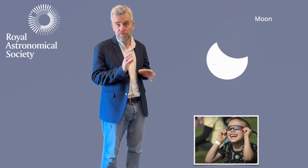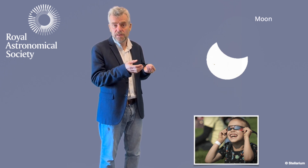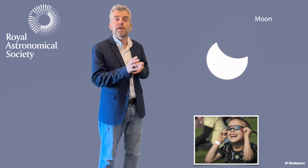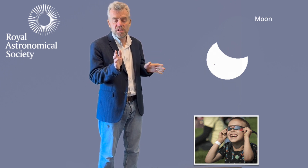You'll probably know if you've got these filters. You can buy them from reputable astronomy suppliers. They must have the safety marks on them that indicate they're of the required standard — in other words, they will block out the vast amount of the Sun's light, or otherwise they'll damage your eyes. I strongly recommend using that approach. You absolutely must look at it through a safe filter.